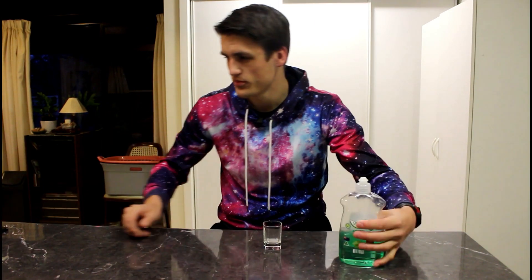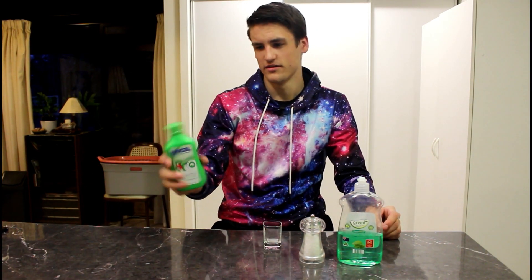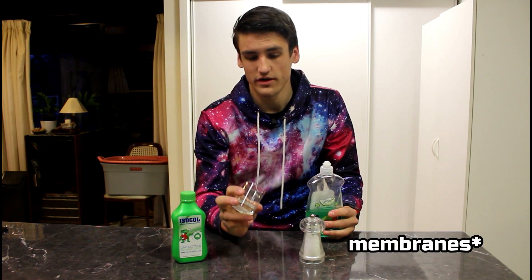The method for extracting DNA is actually quite simple. All you need is some dish soap, some salt — just regular table salt — and alcohol of some kind. You can use pretty much any alcohol; I've just got rubbing alcohol here. What you're going to do is add the dish soap first, which breaks down the cell wall.